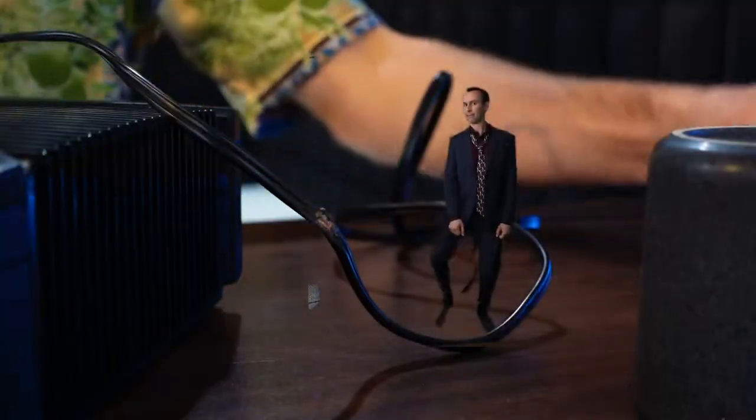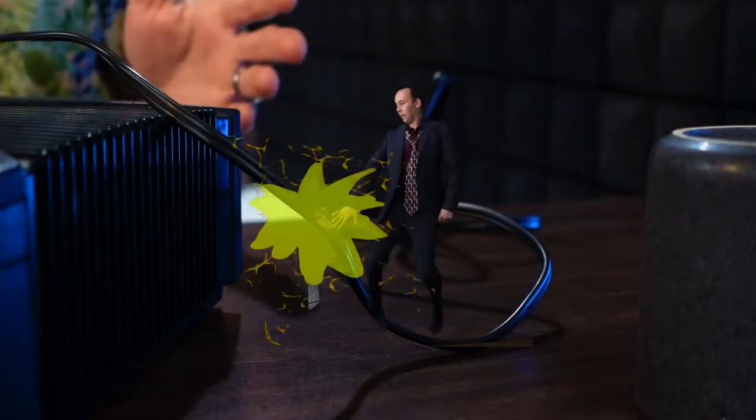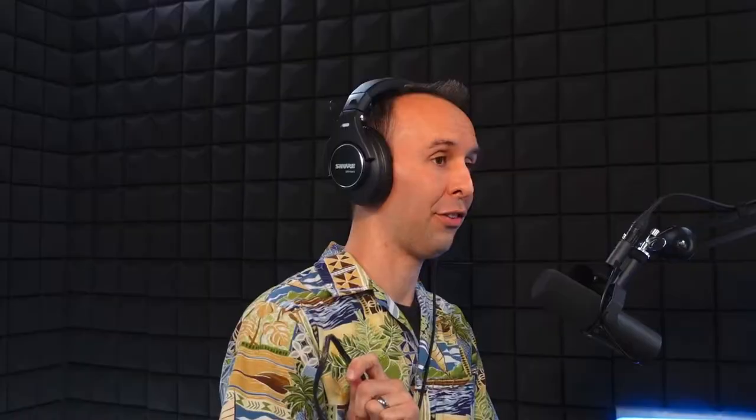Frayed cords are another thing to look out for. The most common place a cord will go bad is right next to the plug. I also look for tape on the cords, electrical tape, abrasions, chew marks, cracks, and bent plugs — all of these things are a hard no from me. Damaged power cords are a huge safety problem and may indicate further damage inside the console. Mold, bugs, and bad smells? I walk away.